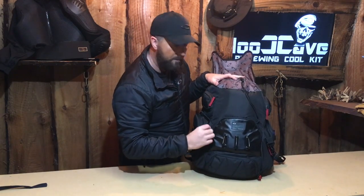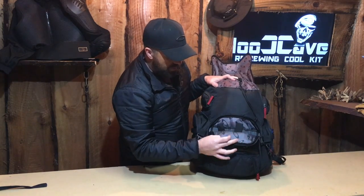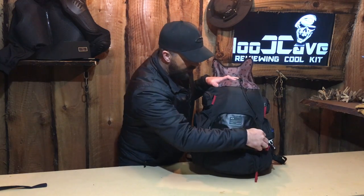Zip it to the front here. In here we can put our mobile phones and again electrical items, passports, that kind of thing — away from the interior of the bag. Really nice feature — it keeps everything nice and dry.